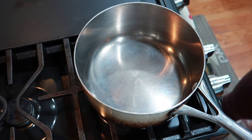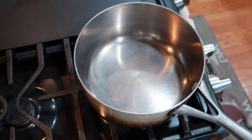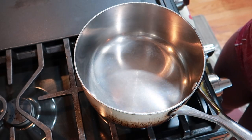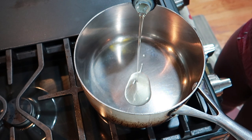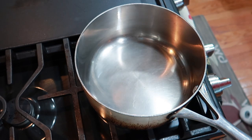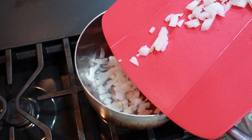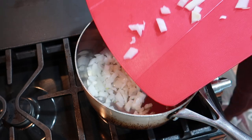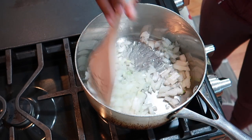I'm going to go ahead and turn on the stove. I'm cooking with avocado oil, so I'm going to put in about one tablespoon. Then I'm going to add my onions.